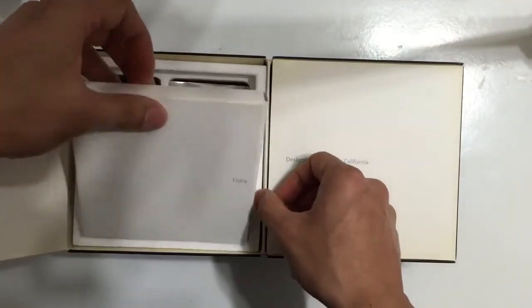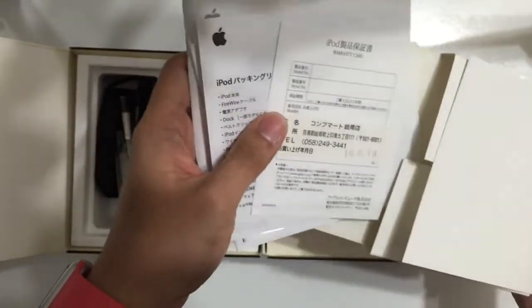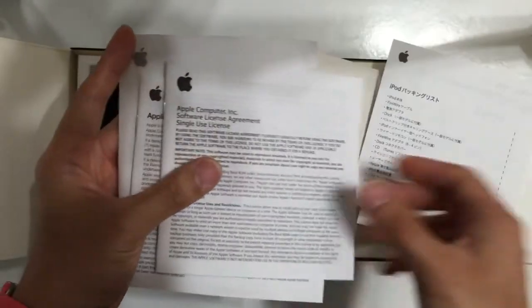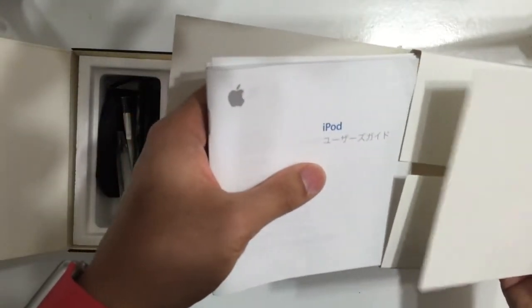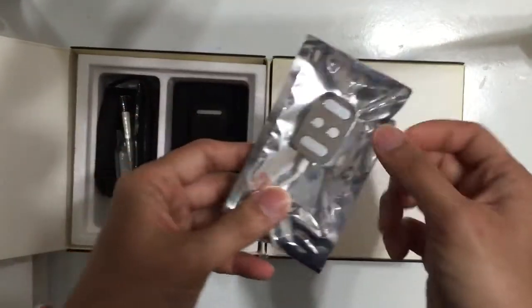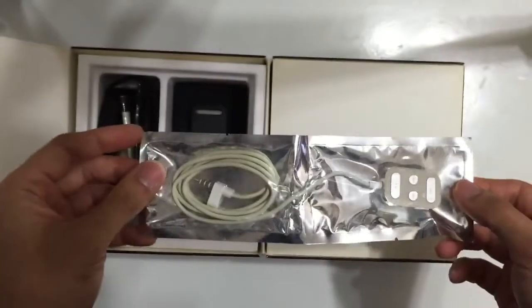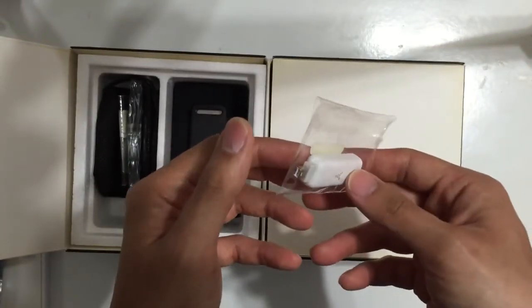Here are the instructions and a sticker inside. This is the controller of the iPod 3rd gen, which looks like this, and it is still unopened, sealed in its original package.